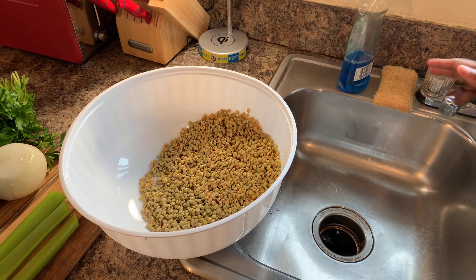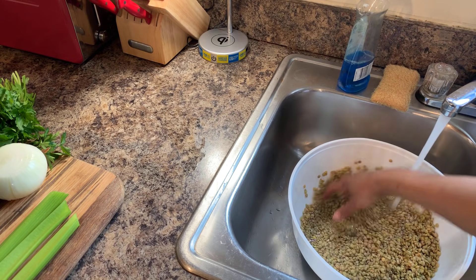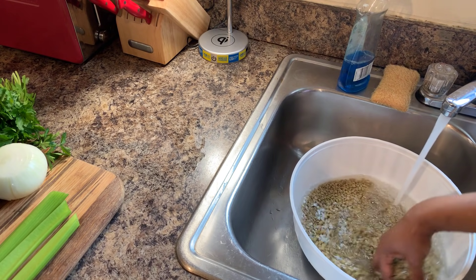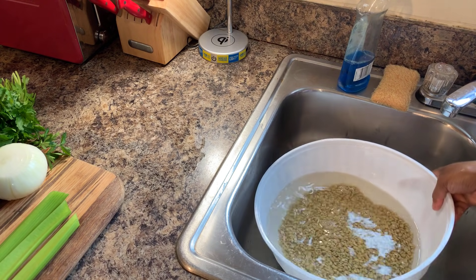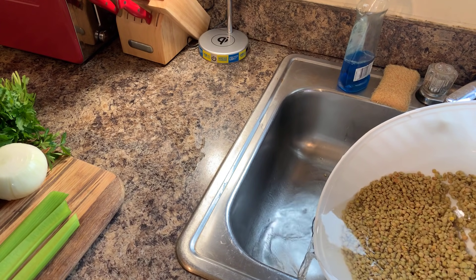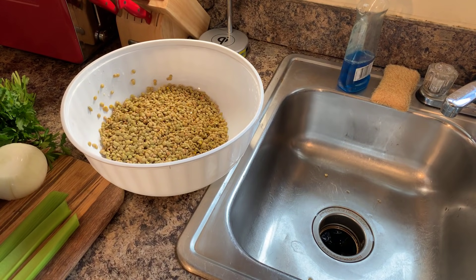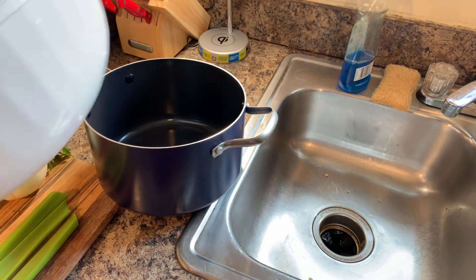I'm going to give them a quick rinse — I've already washed them and checked for any dirt, stones, or sand. Then we're going to cook these in our pot with seven cups of cold water. We're not going to put a lid on them — just let them come up to a boil until they get nice and tender.